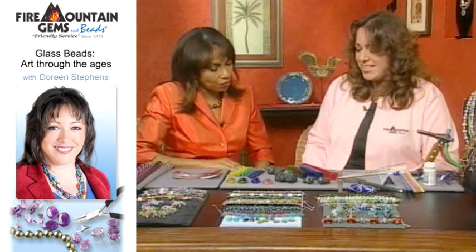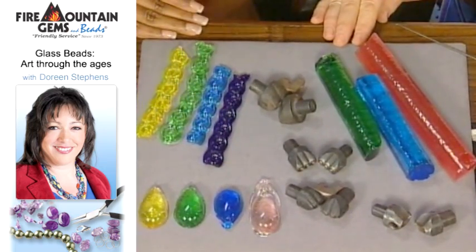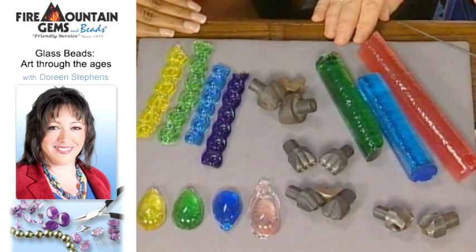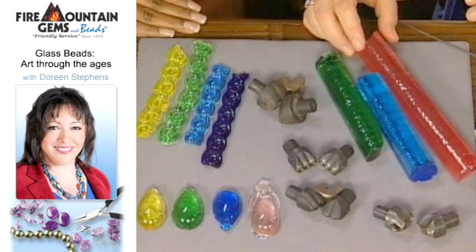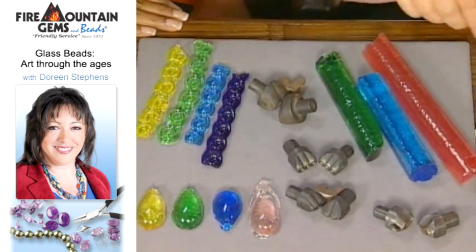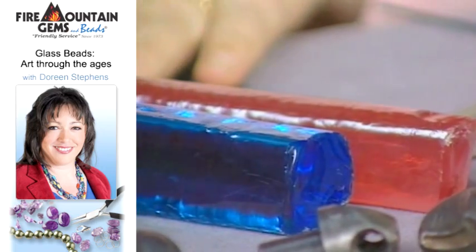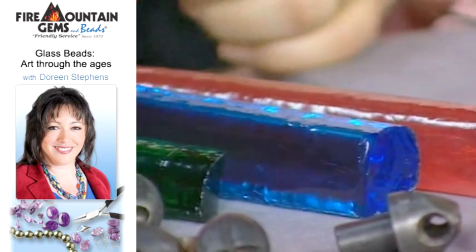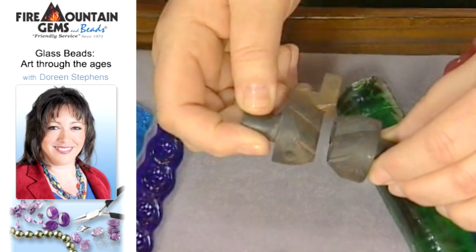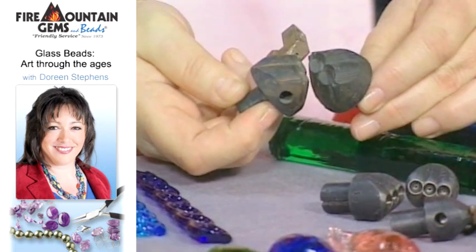The next type is a pressed bead. Pressed beads were made famous in the Czech Republic because of the quality of their steel molds and the color and quality of their glass — it's very, very high quality. In this process, pieces of glass are stretched out a little bit thinner so they can physically fit in between the steel molds. The steel molds are either on a machine, mechanically pressed, or on tongs. As the glass is placed in between them, the steel mold will close and actually creates a pressed version — a male and female version.